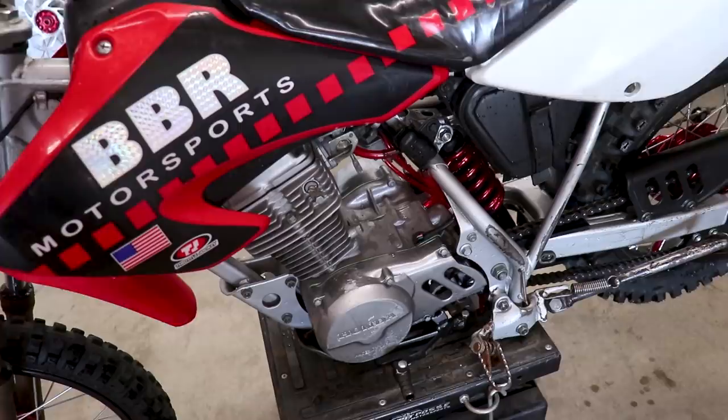I know you all want to see the CR250, but the nice thing about having two project bikes going at once is that while you're waiting on parts for one bike, you can switch it up and work on the other. The tubes for the 250 will be back next Tuesday or Wednesday, so we're getting really close — another week or so. But in the meantime, we're gonna do some work on Haley's XR80. We will be powder coating the engine covers today, so stay tuned.